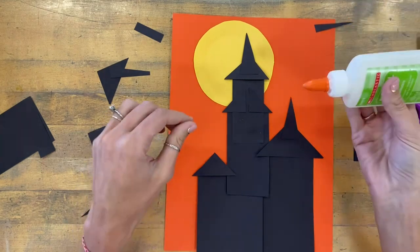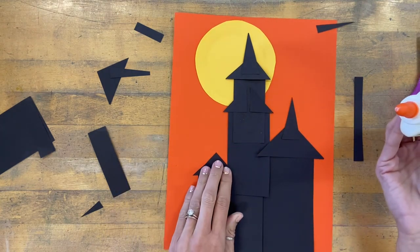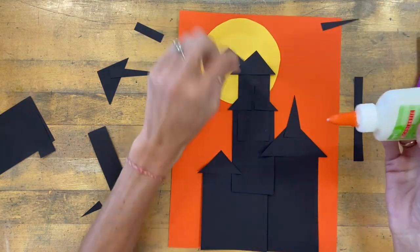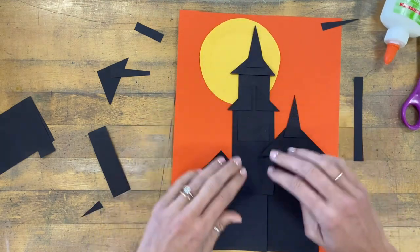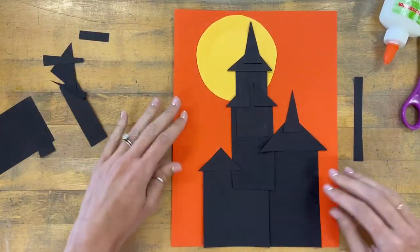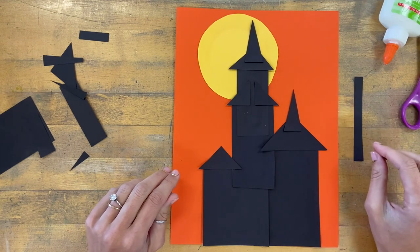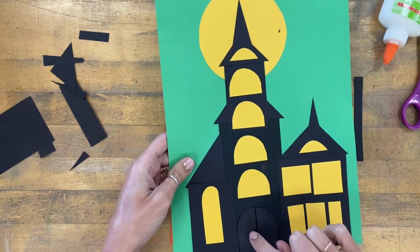When I'm happy with my shapes for my rooftops, I'm going to repeat the same gluing step — very skinny little lines of glue. When you're all finished gluing, this is the end of step one. You might have time to finish today, or you can leave loose shapes on your paper and put your artwork on the back counter. Next class period they'll still be there and you can glue them down at that time, and I'll show you how to use yellow shapes to create windows and doors.